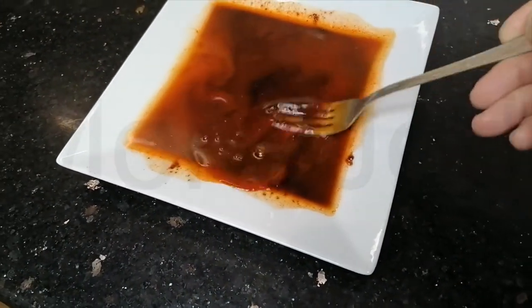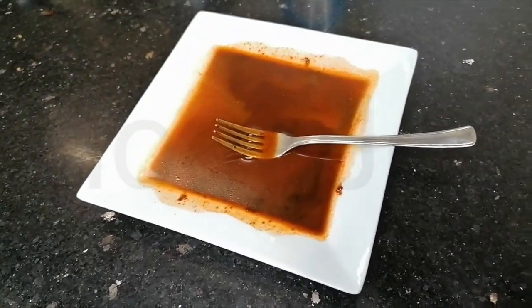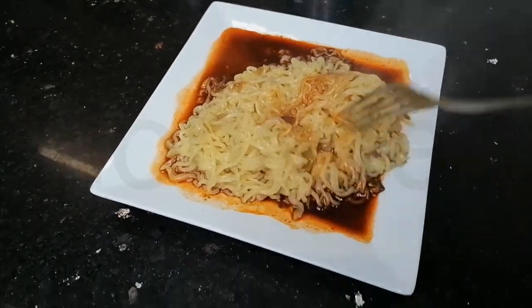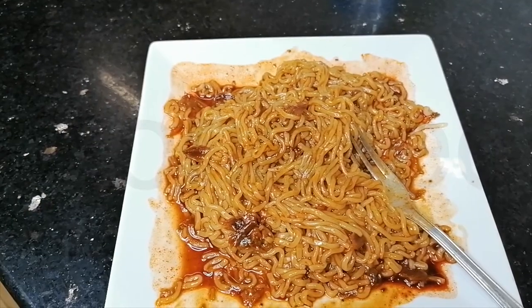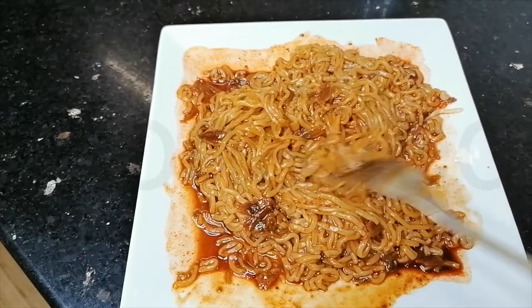Just add five spoons of the noodle liquid — there it is — and just mix it very well. Add the noodles again, mix it very well. It's mixed very well. It smells very very spicy. I have had fresh kimchi in Jeddah before; I do hope it tastes like kimchi.